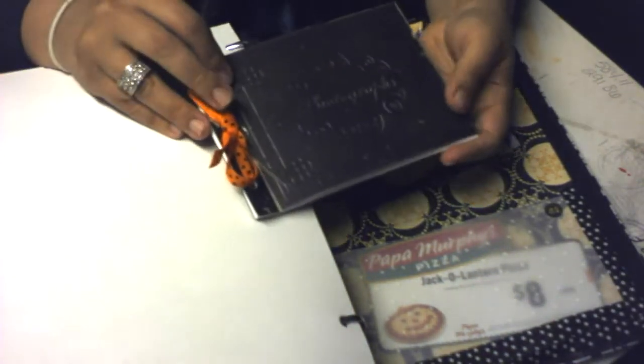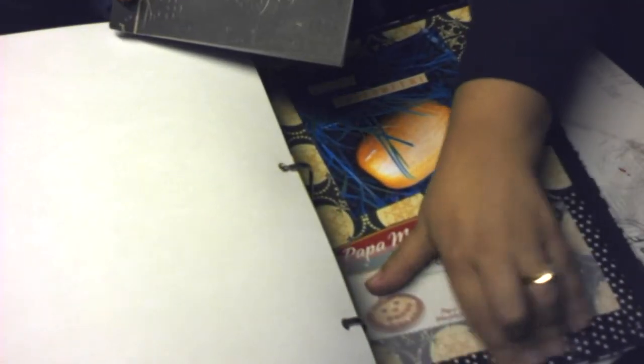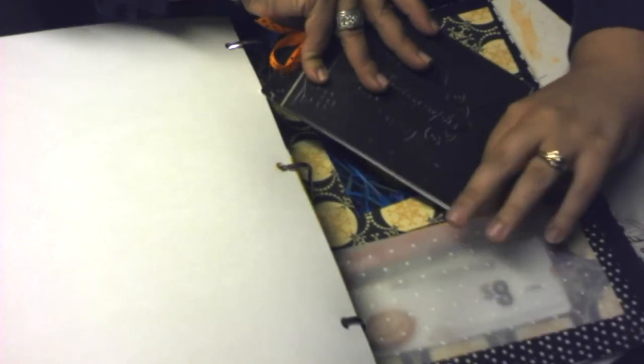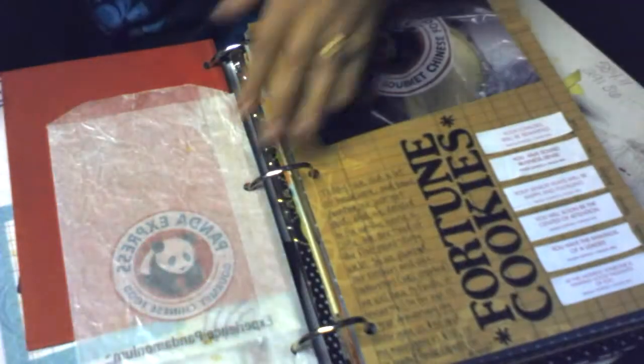That's my little Halloween mini album. I saved it in a little pocket on the bottom made using some vellum and some washi tape, so my little album just fits right in there. That's the last day of October — hope you enjoyed!